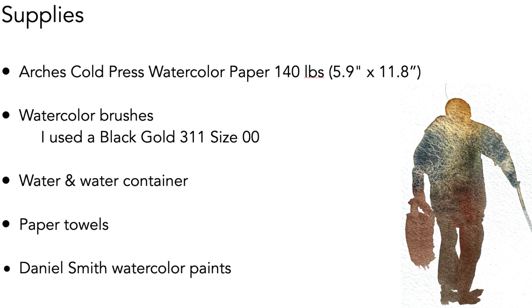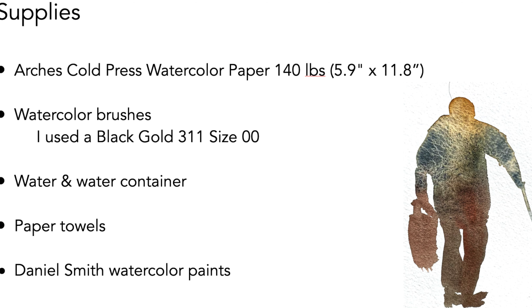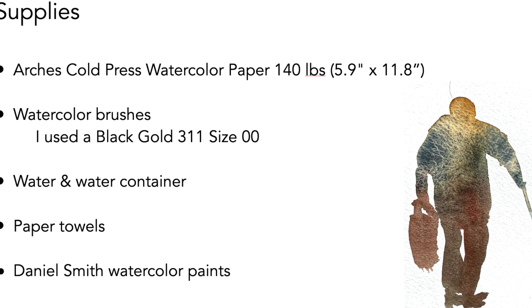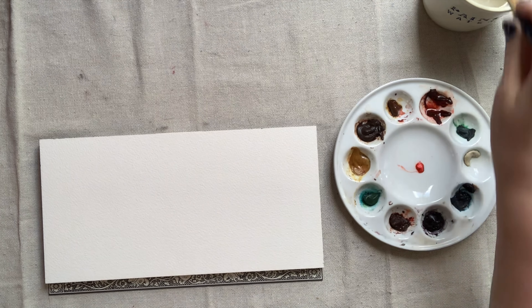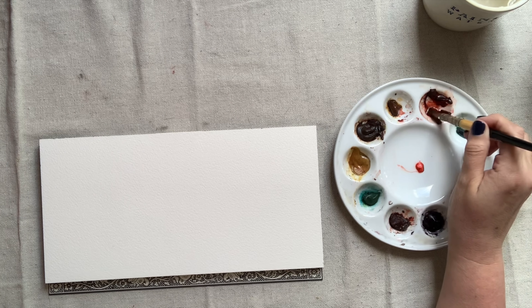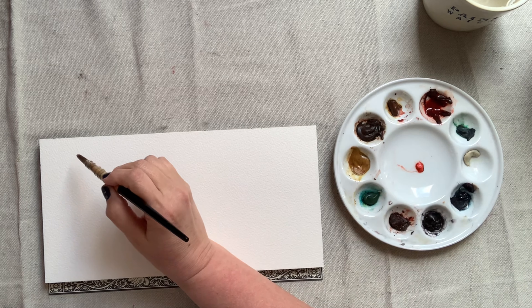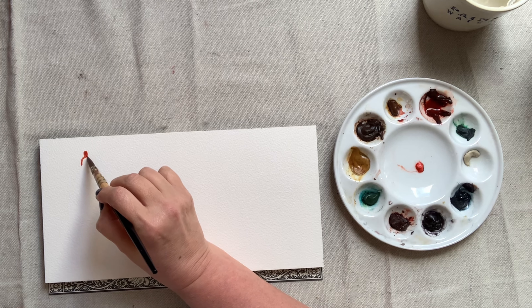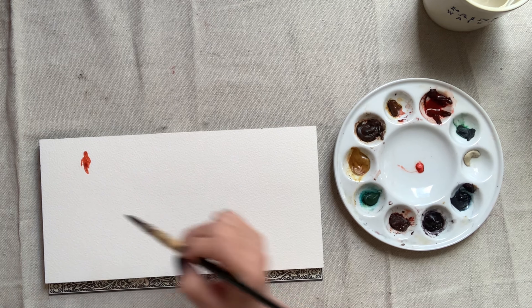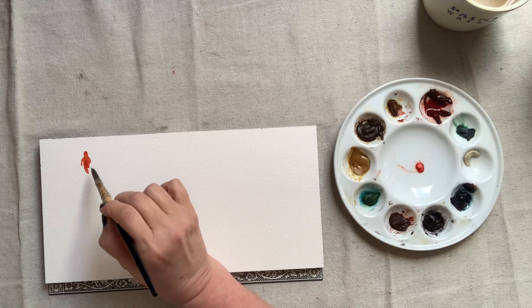Feel free to use whatever brand and whatever colors you prefer. We're not going for natural skin tones, so anything goes. A fun quick exercise to teach yourself to ignore the details, simplify shapes, and really start to understand proportions is to study and paint silhouettes of people. It'll help you understand the overall shapes of the figure and how they affect each other.